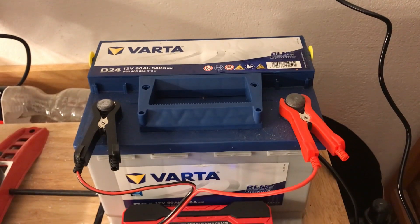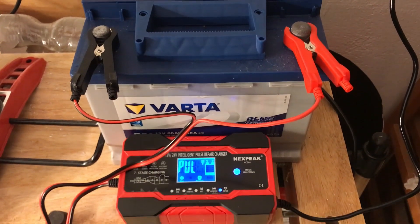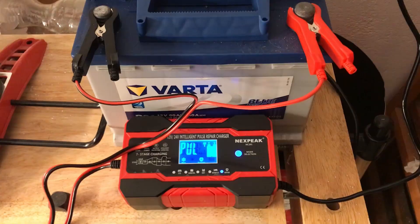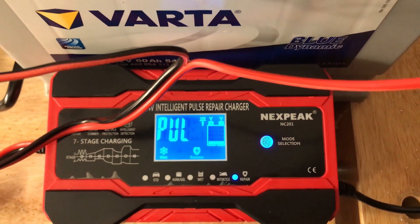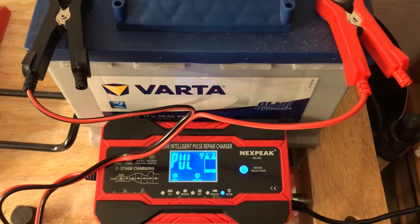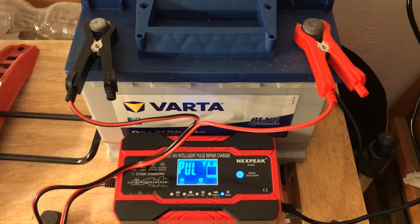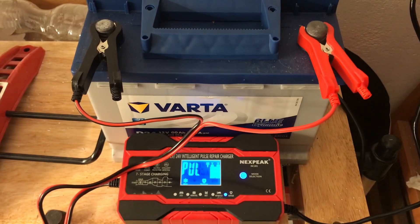In order to charge it, I use a special charger with a mode for pulse repair charging. To be honest, I don't know exactly how this works, but in broad terms it should remove some of the oxides inside the battery and restore some of its capacity. I'd really love to dive deeper into this, but for now I just need my car to work so I can get to uni, work, and the hardware store.